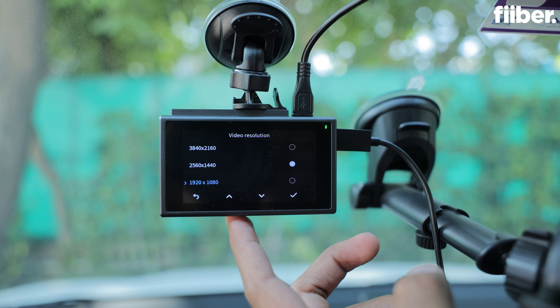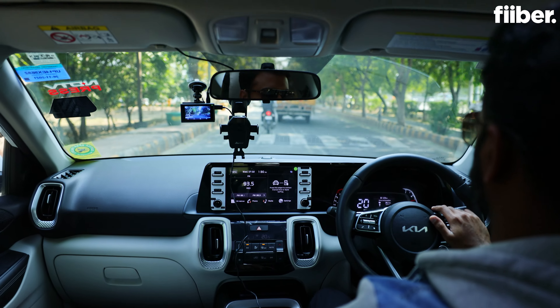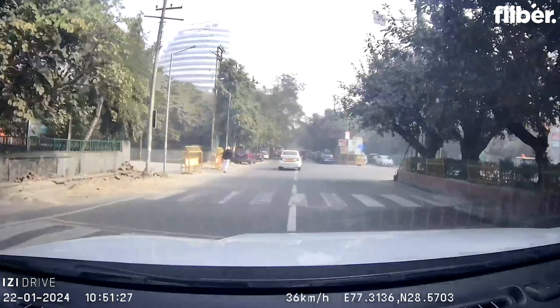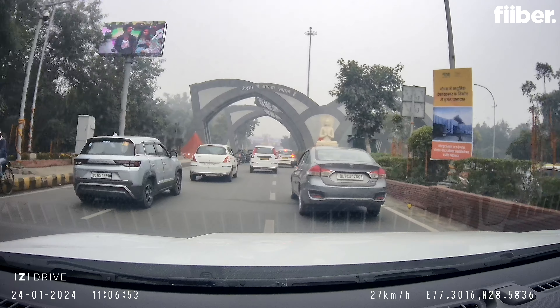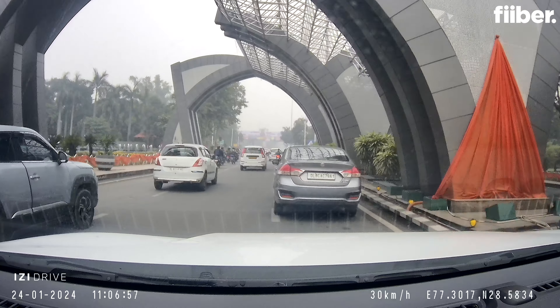Make sure that whenever you're buying a dash cam, you at least get 4K video recording quality. The EZ-Drive Plus has stabilization built into the camera, so whenever you are going over potholes or a speed breaker, the video clarity isn't affected — as you can see, it's quite stable. Always make sure that the camera has a good field of view, which is FOV, at least 170 degrees.